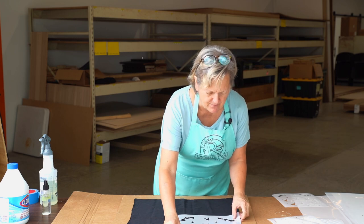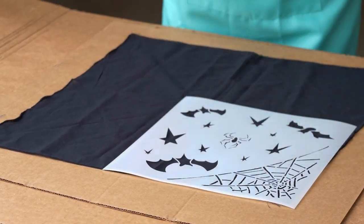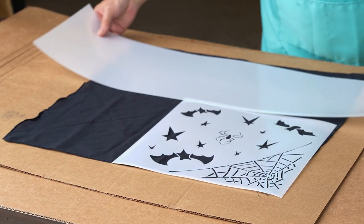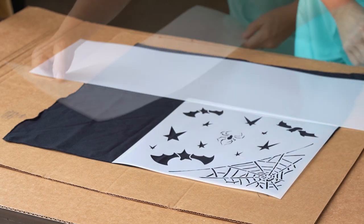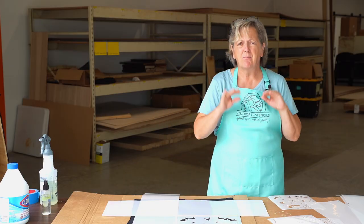Oh, the corner spider webs — that might be kind of fun. Now what I want to do is I want to mask what I don't want in some areas, and then I've got these wonderful sheets of mylar that you can purchase from the website. If you have children doing these projects, make sure that you keep them supervised.